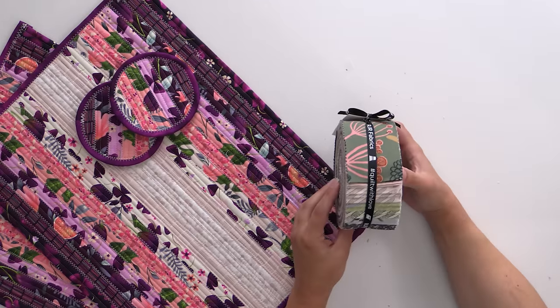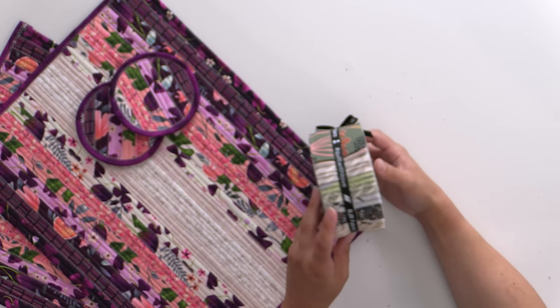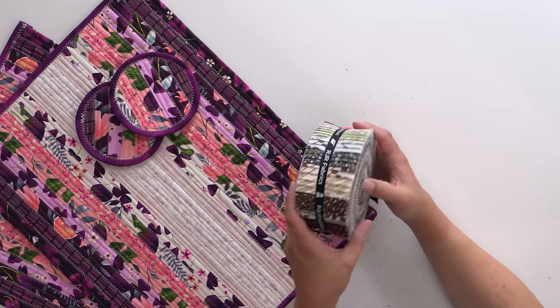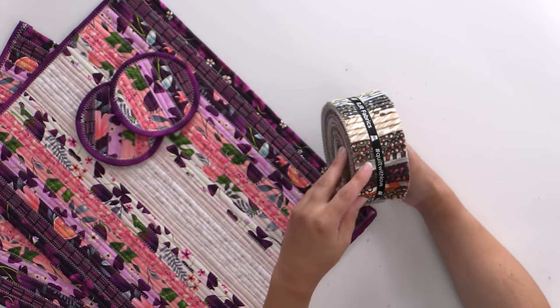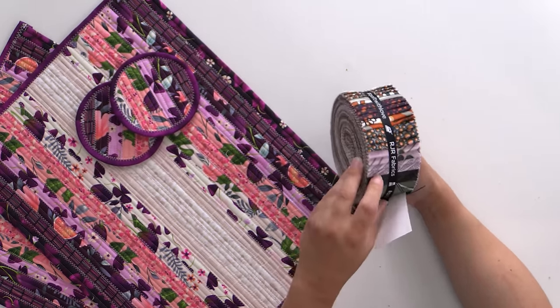This is Chatterbox from RJR. It has a lot of earth tones, florals, and small prints, so it's going to work really well in this pattern. Lots of fun colors — earthy greens and taupes, some grays, greens, charcoals, a little bit of rust, and even a little bit of purple. It really is fun and gorgeous.